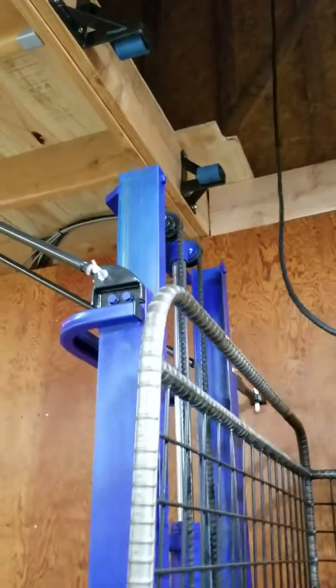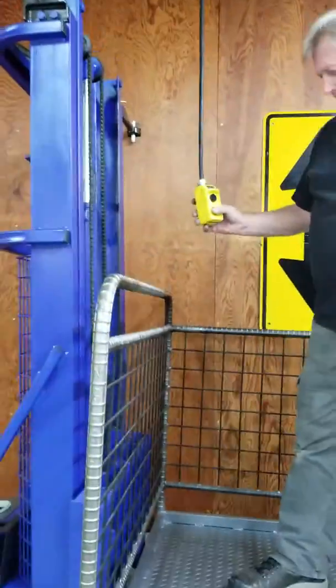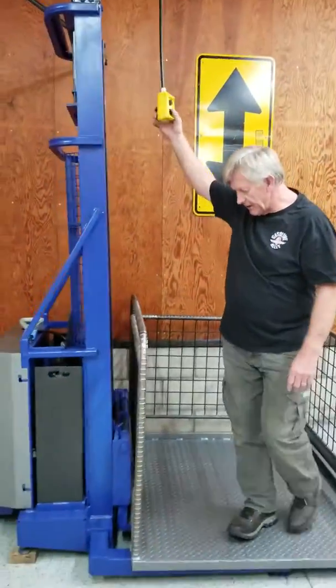To come down, you just click the down button. And that's pretty much it.